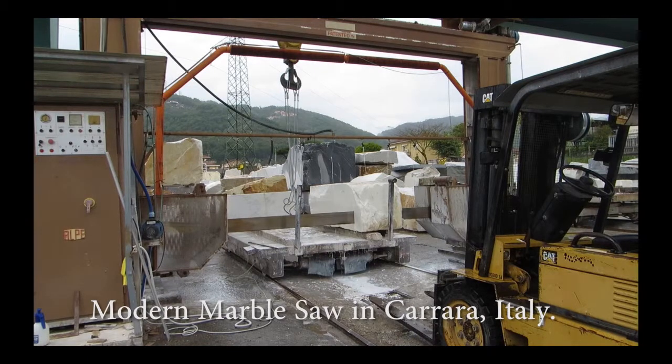Just about a year after I went to Mayan and saw the Roman marble saw at the Technology Museum, I was in Carrara, Italy, doing additional research for this course. I took a tour of the marble quarries and some of the workshops, and one of the most fascinating things was this modern marble saw in Carrara. It works on exactly the same principle as the Roman saw — it uses water and an abrasive. In this case, the abrasive is probably industrial diamonds on the blade, and the water helps lubricate and remove excess marble dust as the marble is cut into slabs.